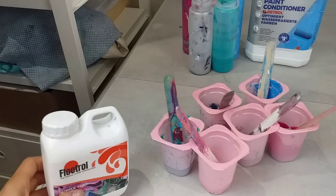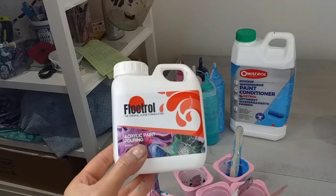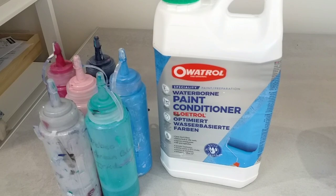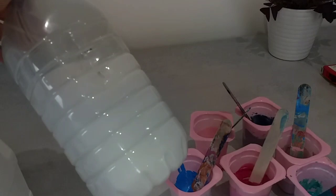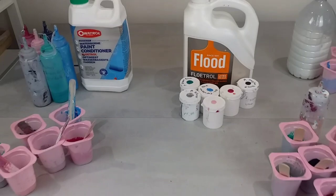This one here is the Australian Floetrol — it's a different bottle. It was given to me by somebody in the UK, and I'll link the website where you can get Australian Floetrol in the UK. It's been decanted into smaller bottles so it doesn't look like the typical Australian Floetrol bottle. This one here is the UK Floetrol called Oratrol. Then you've got the American Flood Floetrol. I've got here just water mixed with these paints. And at the back is my bottle of homemade pouring medium — two parts PVA glue to one part water.